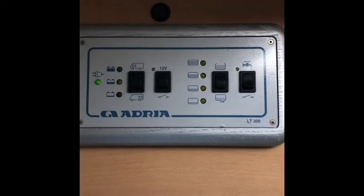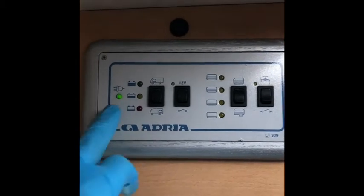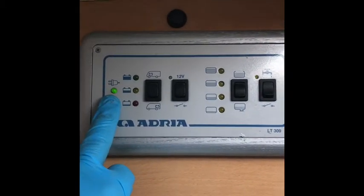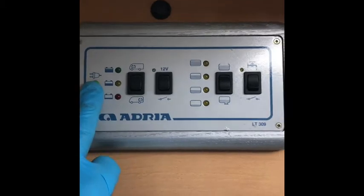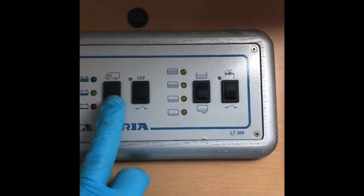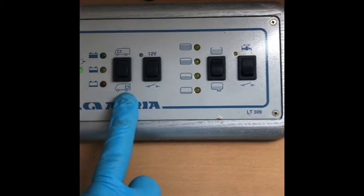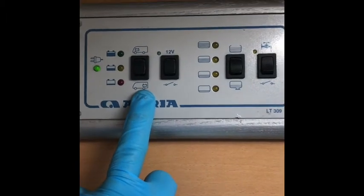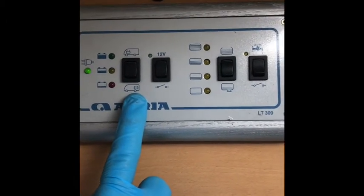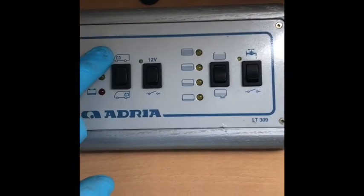A quick look at the control panel — it's pretty self-explanatory. On this side, the little green illuminated light with the plug above means we're currently hooked up. Moving across, there's the indicator for battery levels. The bottom one with the battery icon is the habitation battery, and the one at the top is the vehicle engine battery.